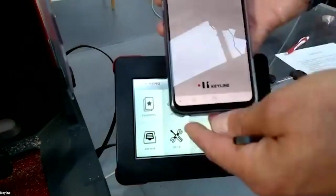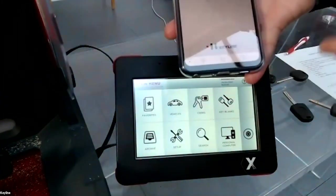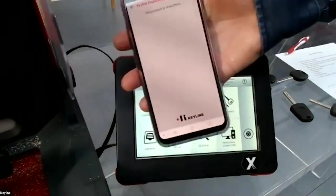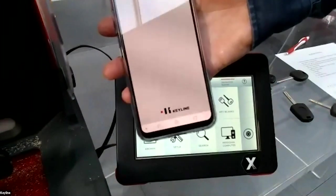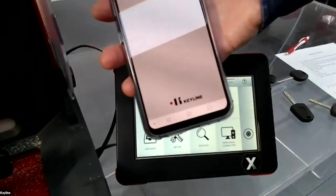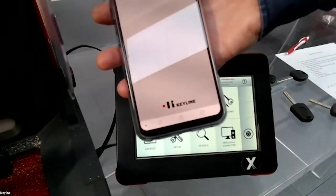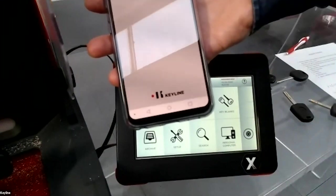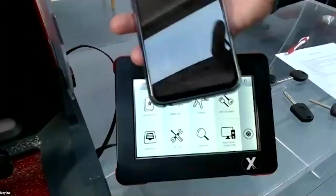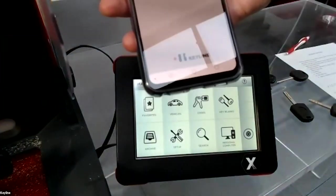For example, if you have the machine with the console but need to move the machine to your van to do a job on location, instead of bringing the console, you can bring only the machine and use the app. The machine is not too heavy — it's around 15 to 16 kilos.